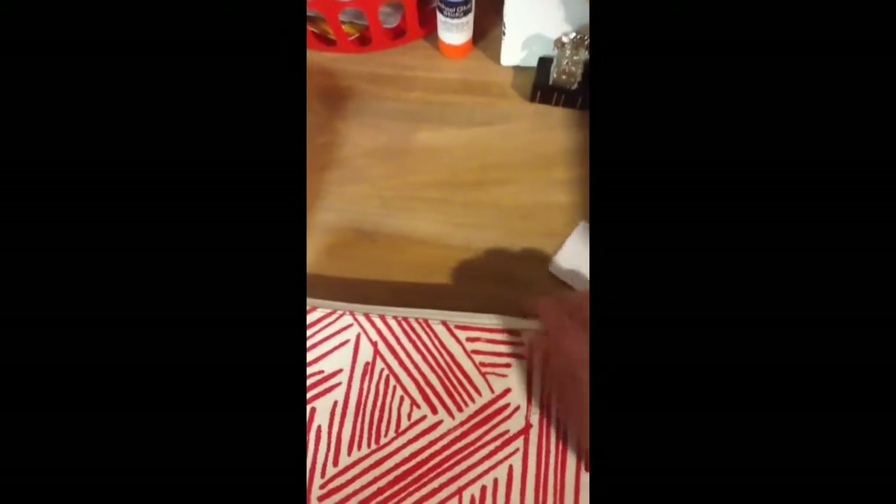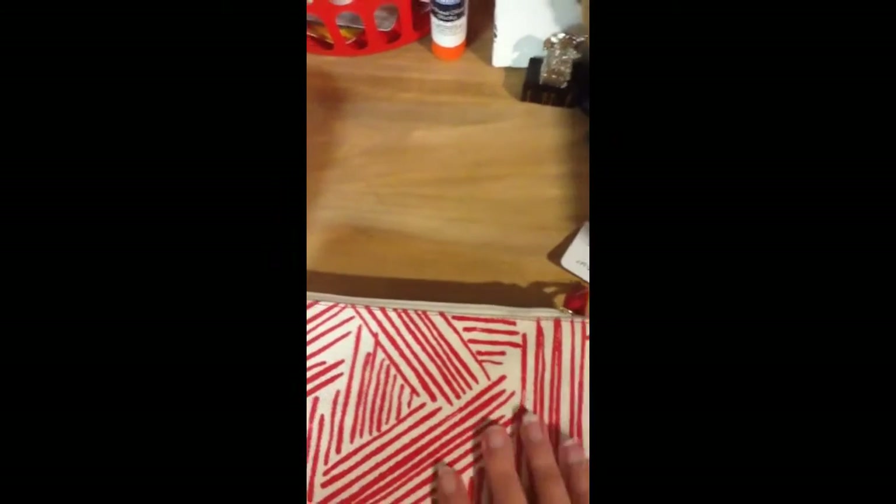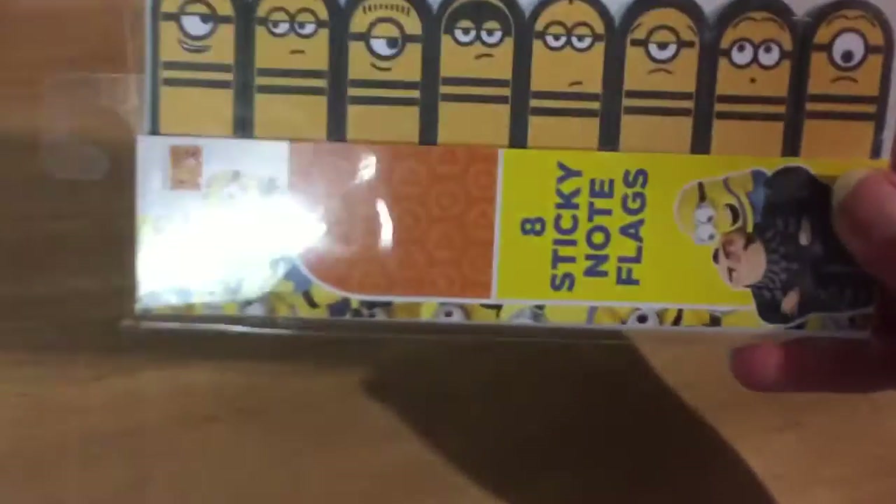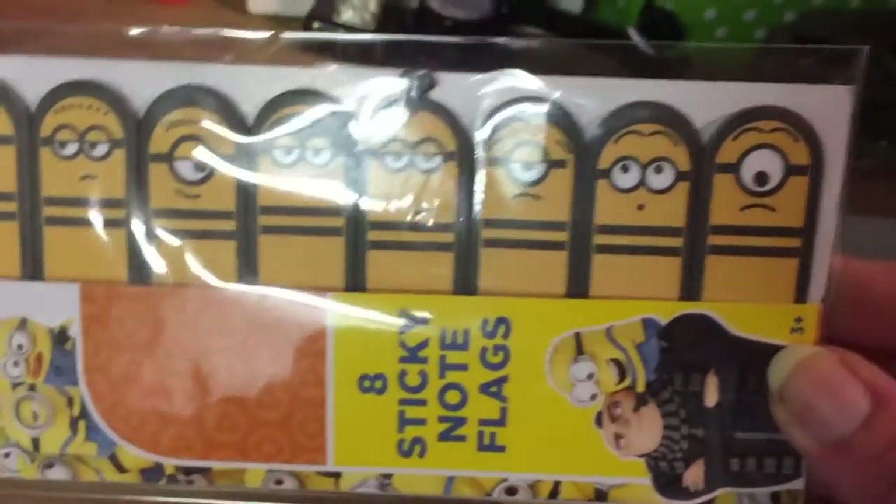And let's see what else I have. Once I get the journal out of the way here. We have Minions Despicable Me 3 Sticky Notes.